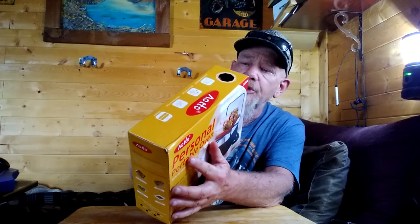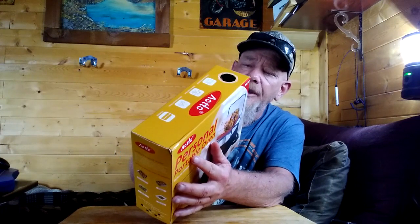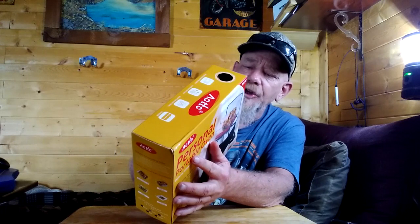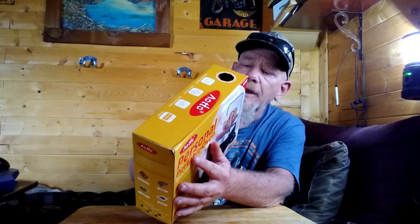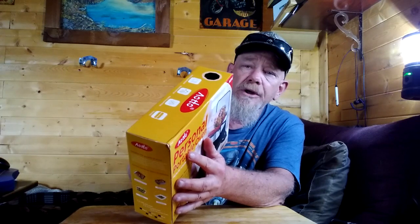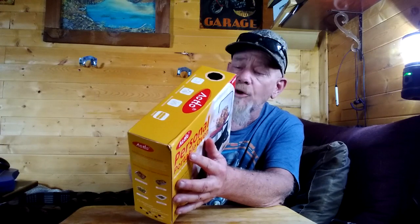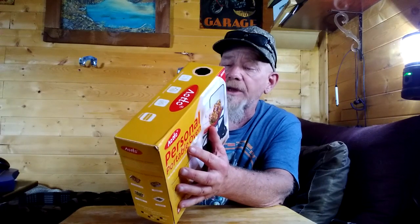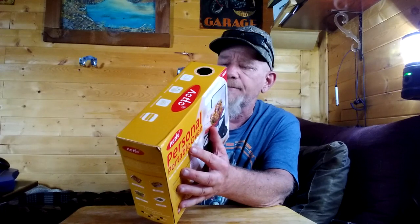Before I unbox it, let me read what it says on the packaging. Simple three steps: put your food in, plug in, and go enjoy your delicious meal. It uses 60, 70, or 90 watts. The working voltage is 12 volt, 24 volt, or 110 volt. The bag dimensions are 10.23 inches long, 7.4 inches wide, by 5.11 inches high.